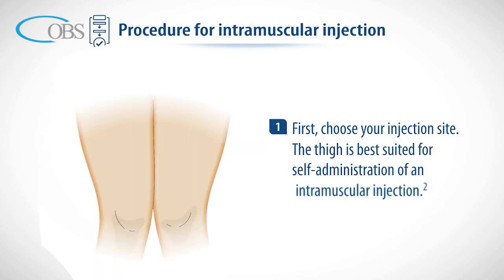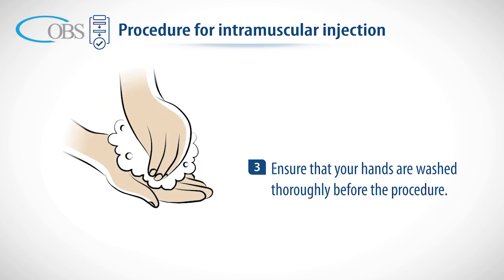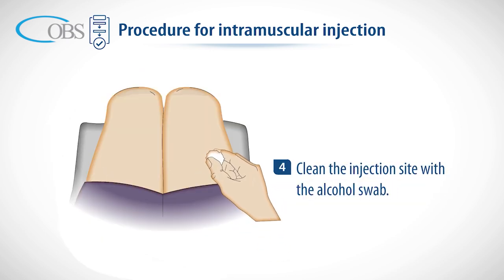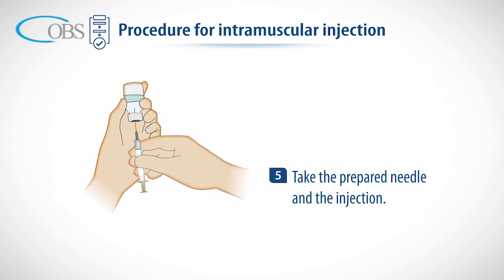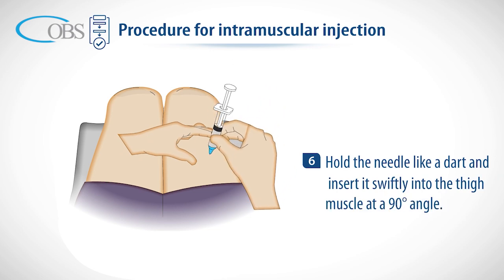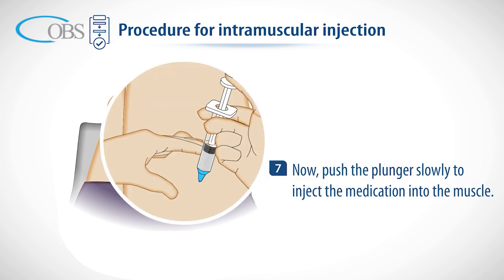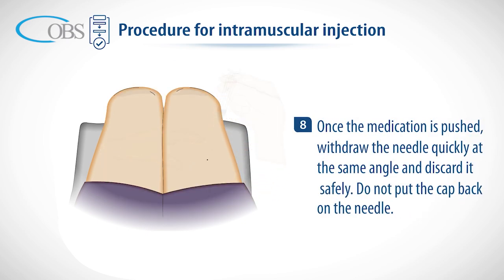Procedure for intramuscular injection: first, choose your injection site. The thigh is best suited for self-administration; the injection should go in the outer side of the mid-thigh. Ensure that your hands are washed thoroughly. Clean the injection site with the alcohol swab. Hold the needle like a dart and insert it swiftly into the thigh muscle at a 90 degree angle. Push the plunger slowly to inject the medication into the muscle.